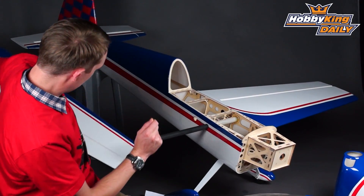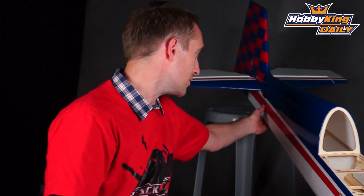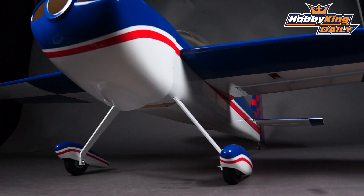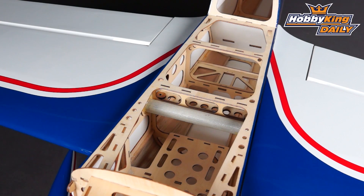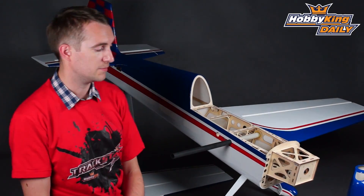The tail plane itself is bolt-on, so it makes transportation and storage very easy. It's a very nice model, nicely made, and if you're into 3D slash aerobatic type models that look very good, this could well be for you. It will be available on the new item page very shortly — check that out because at Hobbyking, of course, it'll be a great price. Thank you very much for watching. Please subscribe to our YouTube channel and I'll see you next time.